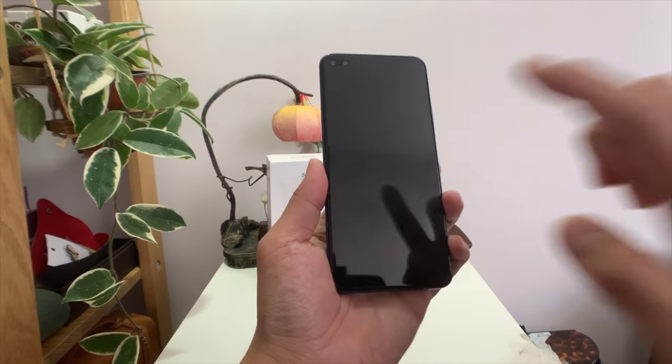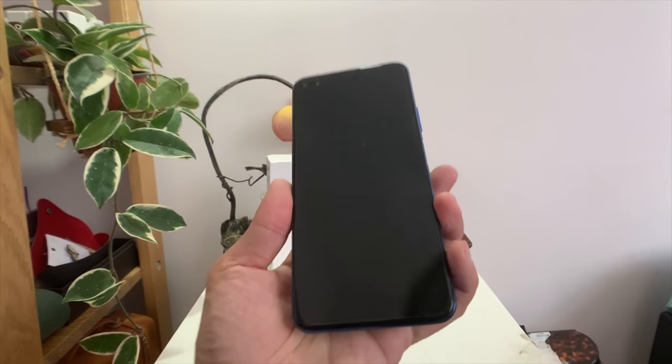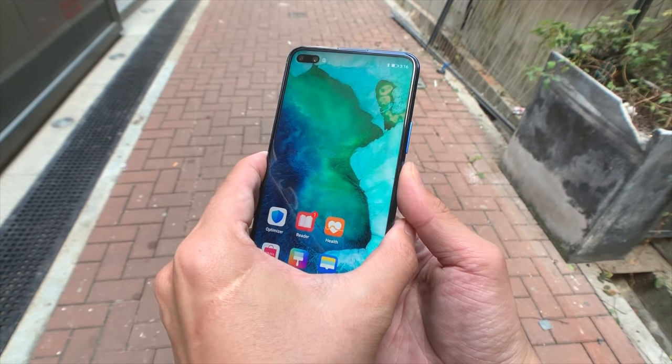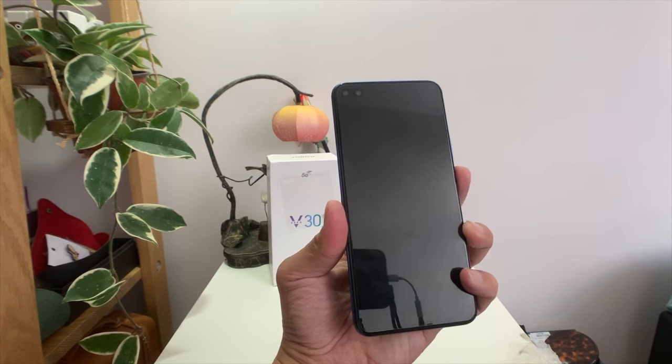There is no in-display fingerprint sensor in this phone. Instead, you have a side-mounted fingerprint sensor that doubles as a power button — it's clicky, it works flawlessly every single time, and you don't have to press into it. Just place your finger on it and it unlocks.